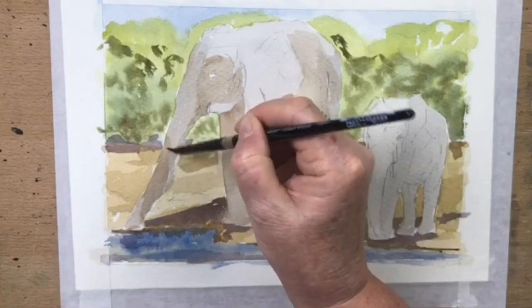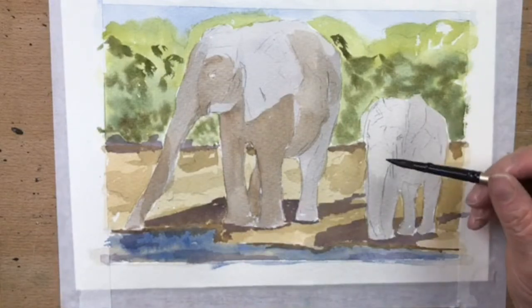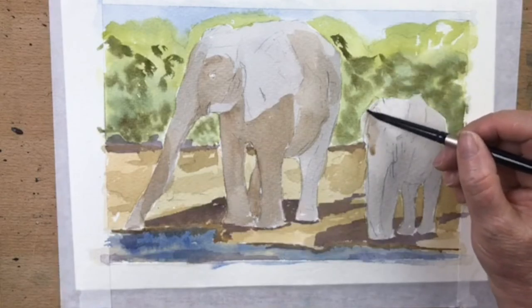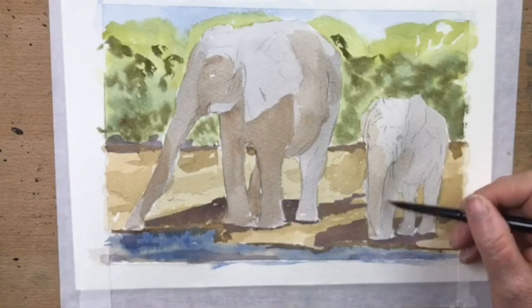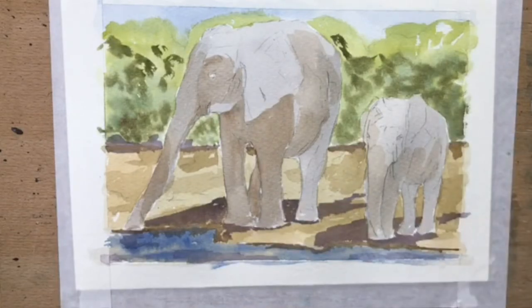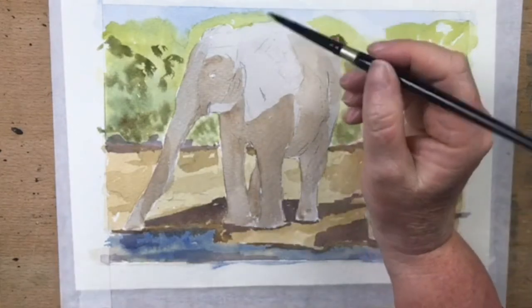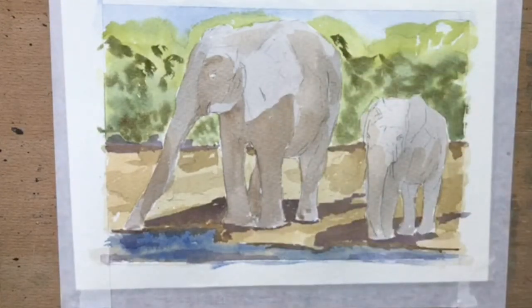I've just got to soften this — I'll take a clean wet brush and drag down the nose just to blend it a little bit. I don't want quite such a hard line. Just scrubbing with a clean wet brush to soften that edge a little bit — which didn't really work, but we'll figure that out. Things are changeable, everything's fixable. This little one has this side of her head in shadow.